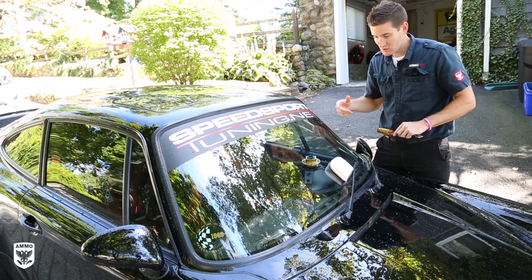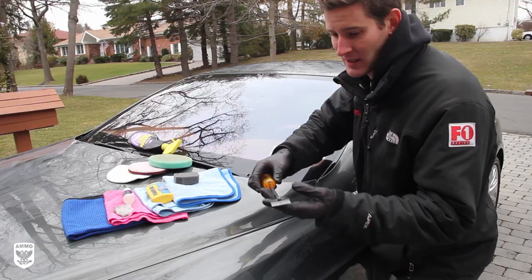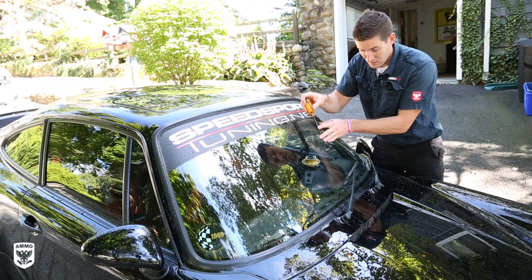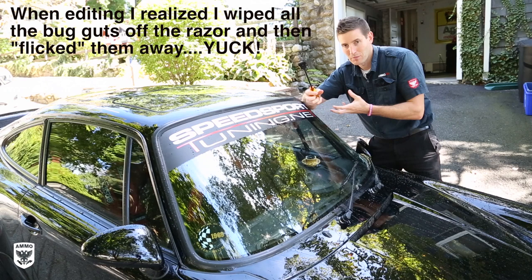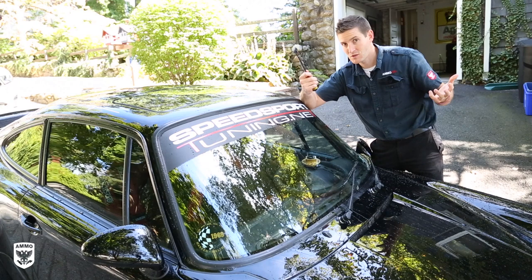I'll rinse it down, take the bug sponge and add lubrication — just like we're doing a regular glass cleaning. Remember we had that video on how to clean glass properly. I do this at the track too because I don't have a lot of time between sessions. Notice the angle — not too steep, not up and down, just like this — and it comes off perfectly clean. You can also use clay bar, but this bug sponge comes with me everywhere, to the track or at home, and it's quick and easy.